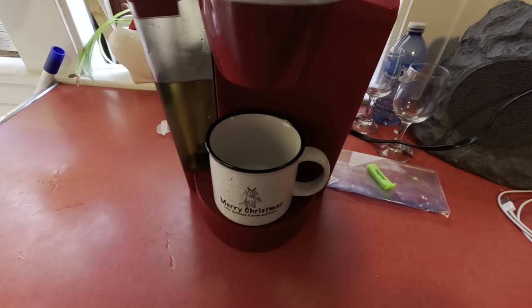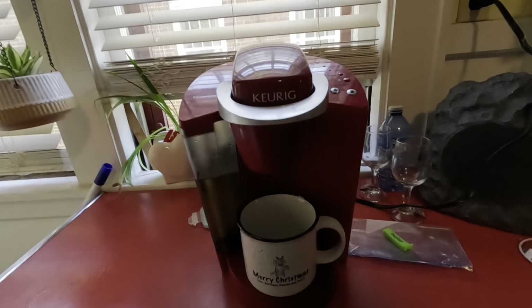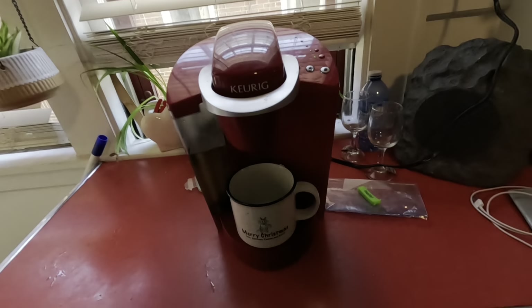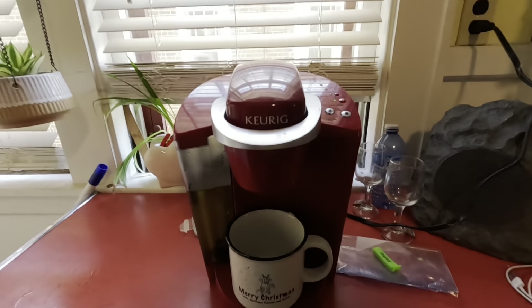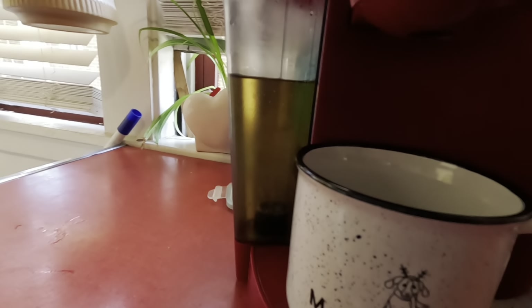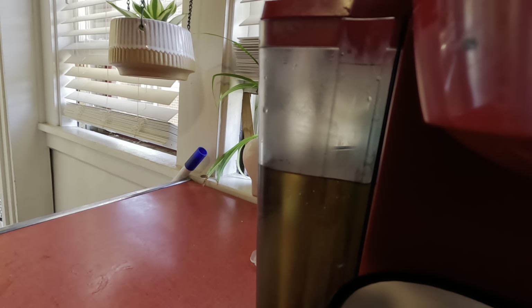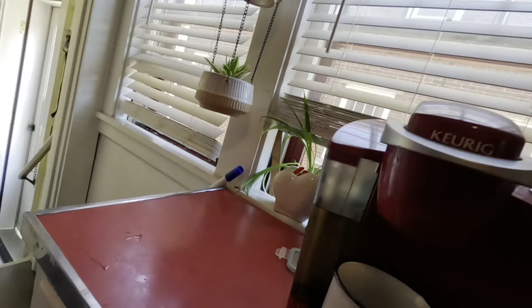We are descaling my old Keurig because it needs to be cleaned. I want to make coffee and it's not broken — it was just dirty. So that's what we're doing. That's gonna be real strong of vinegar.